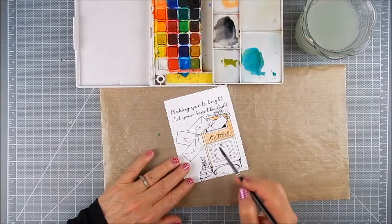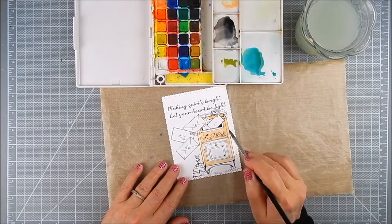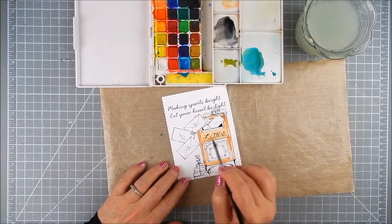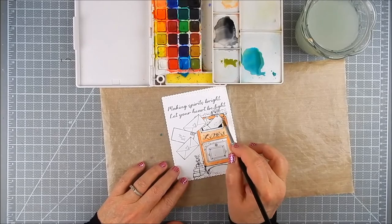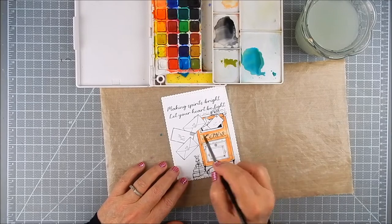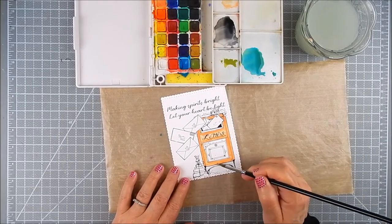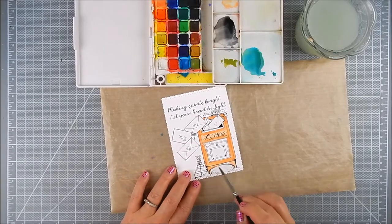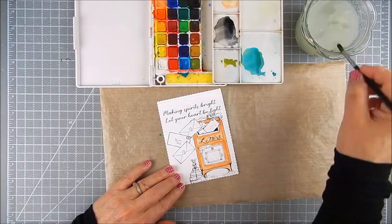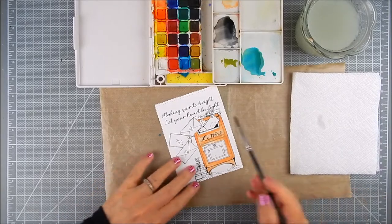Now I am using a peach color, and it's going to end up looking more like a tan or light brown — sort of a vintage, old-looking mailbox. Back when we used to have those mailboxes all around, you really don't see them as much anymore. I'm trying to mimic a vintage look here, so I added some peach color in different shades, and you'll see I'll go back and remove some of the color.